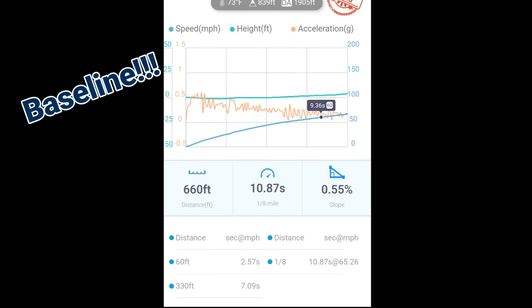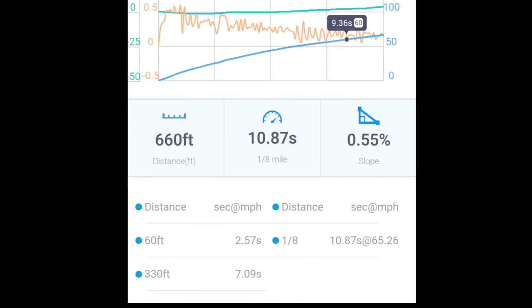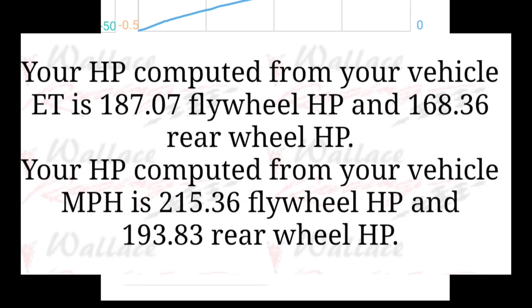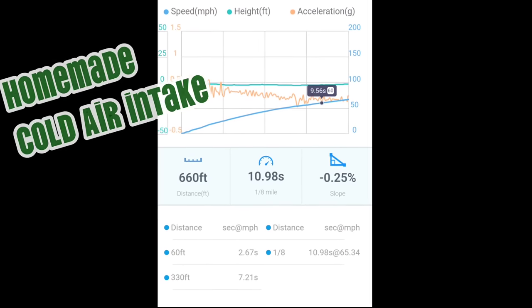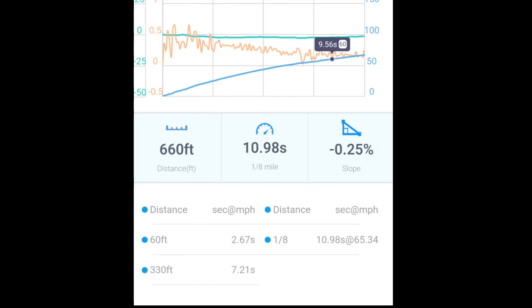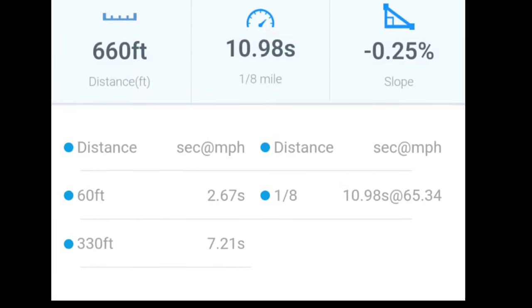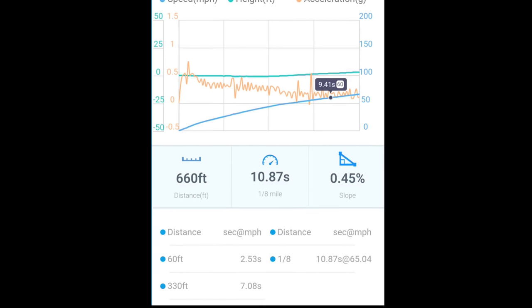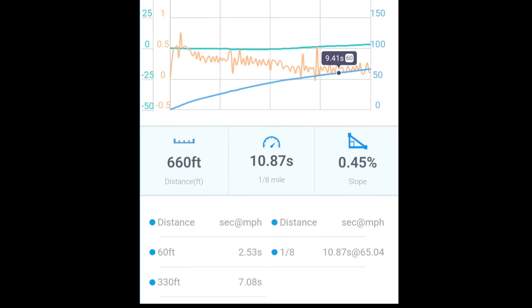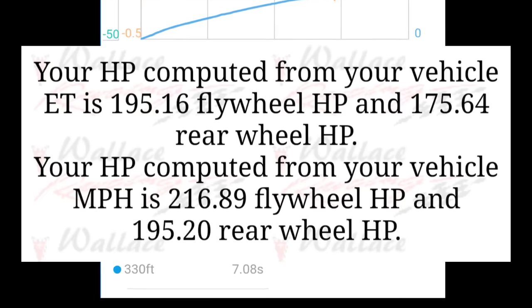For our baseline, it was a little over 73 degrees and a density altitude of 1,900 feet. Once you take this information you can go to Wallace Racing Calculators and come up with rear wheel horsepower. We started with 193.83. After the homemade cold air kit, things got better — but the temperature went up, density altitude was higher, and it went 65.34 miles per hour for 198.01 horsepower. Now for the muffler delete — I thought this one was going to be a winner, but that wasn't the case. The mile per hour actually went down to 65.04, dropping our power output to 195.2. After getting back and breaking down the results, you can see what we came up with.